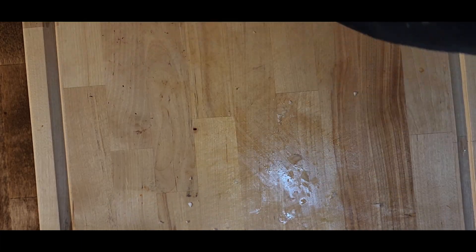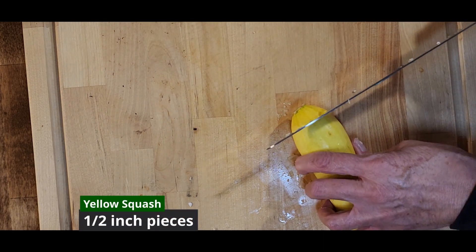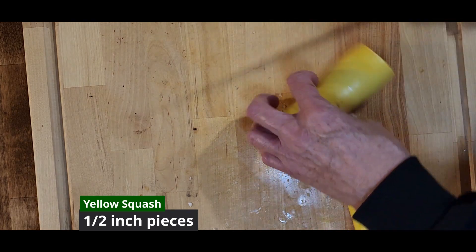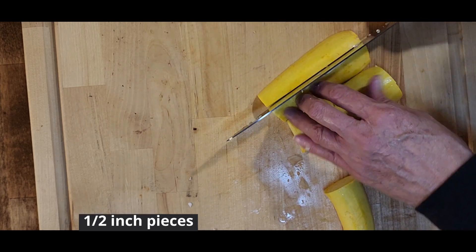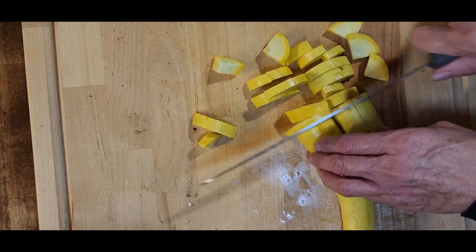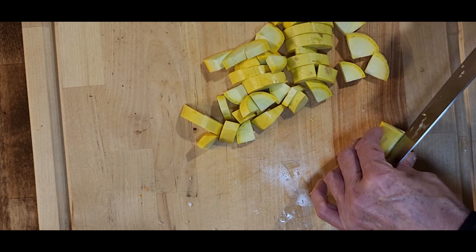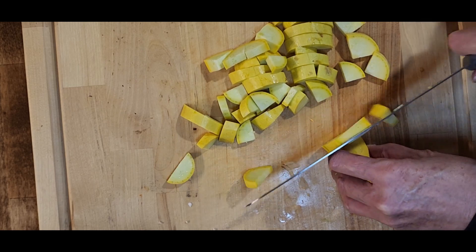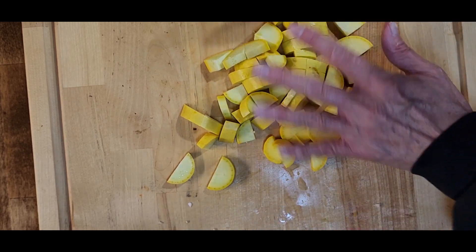Next we will start on the yellow squash. Cut off both ends of the yellow squash, then cut it into manageable-sized pieces, cut in half lengthwise, cut those pieces lengthwise, give them a turn, and then cut into half-inch slices. What we're trying to do is make uniform sizes. All of the vegetables we're cutting up, we're trying to cut into approximately the same sizes so that they will cook at the same rate and be ready at the same time. We'll set the yellow squash aside.